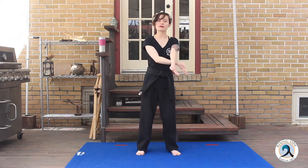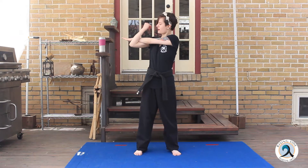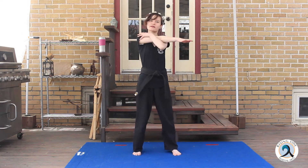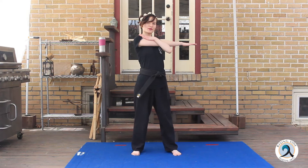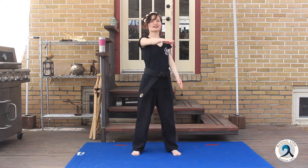We're going to start with stretching out our arms. Just bring it across — I think most of us have done this stretch before. It was like middle school PE for me. I'm going to start with my right arm, hold it for about 15 seconds. 1, 2, 3, 4, 5, 6, 7, 8, 9, 10, 11, 12, 13, 14, 15, and switch!